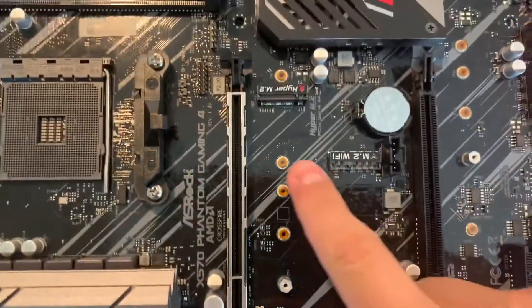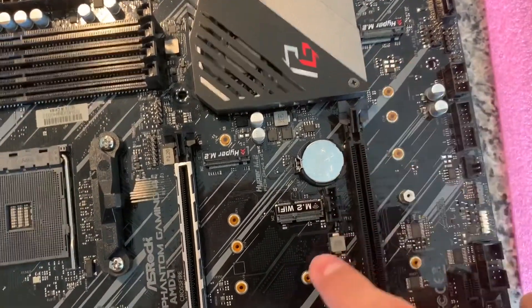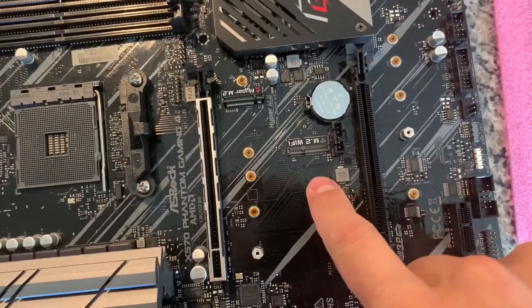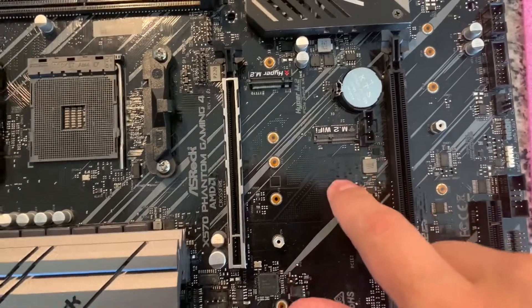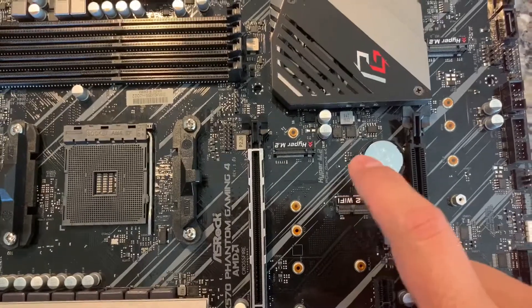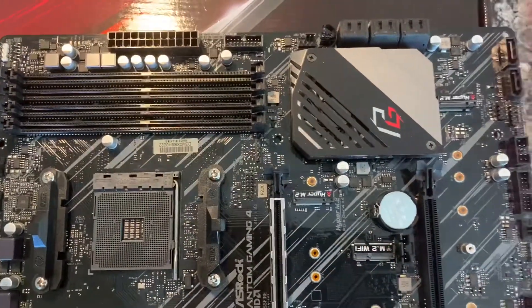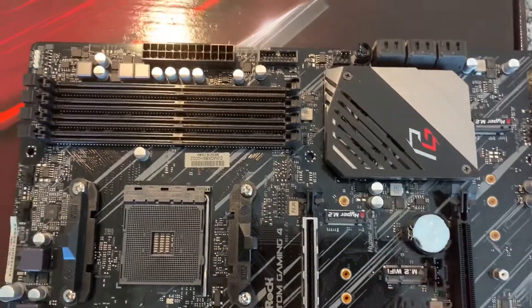You also get two NVMe slots, and there's the M.2 slot for Wi-Fi. There's actually a Wi-Fi version of this board that comes with the Wi-Fi card — mine did not — but you can pick up M.2 Wi-Fi cards on eBay pretty cheaply, even ones with AC and Bluetooth combo, so I'll probably grab one just to have Bluetooth for connecting a controller.